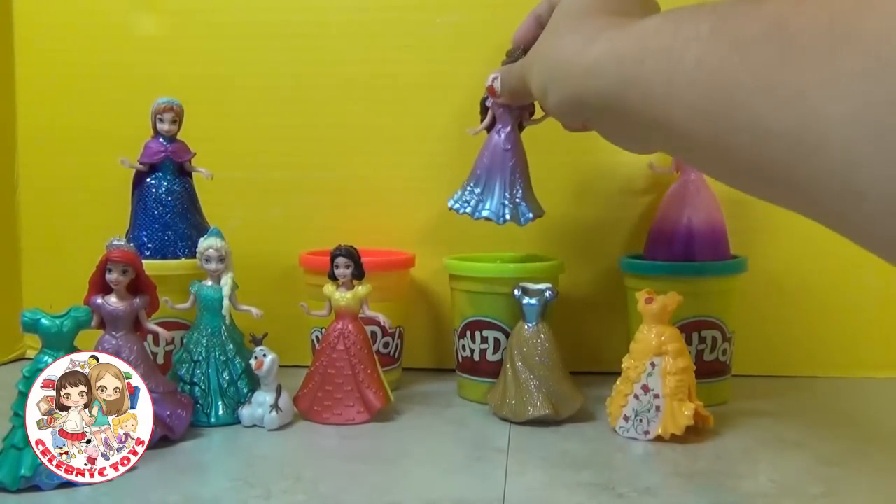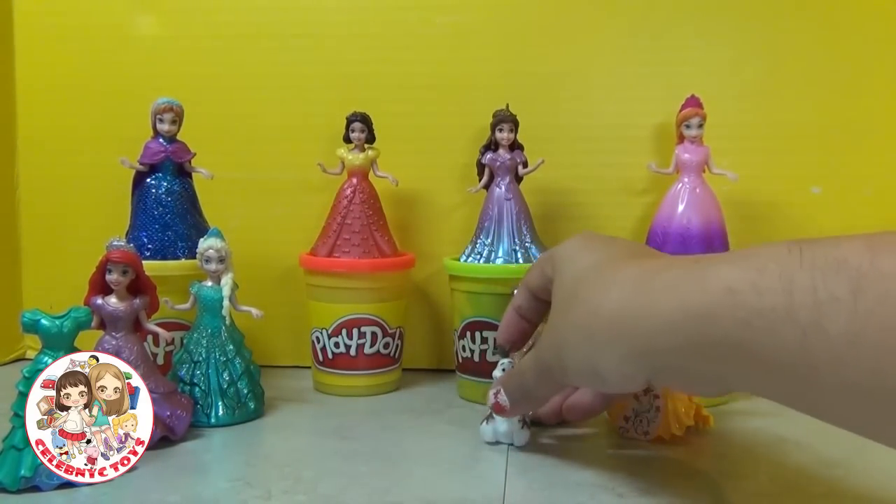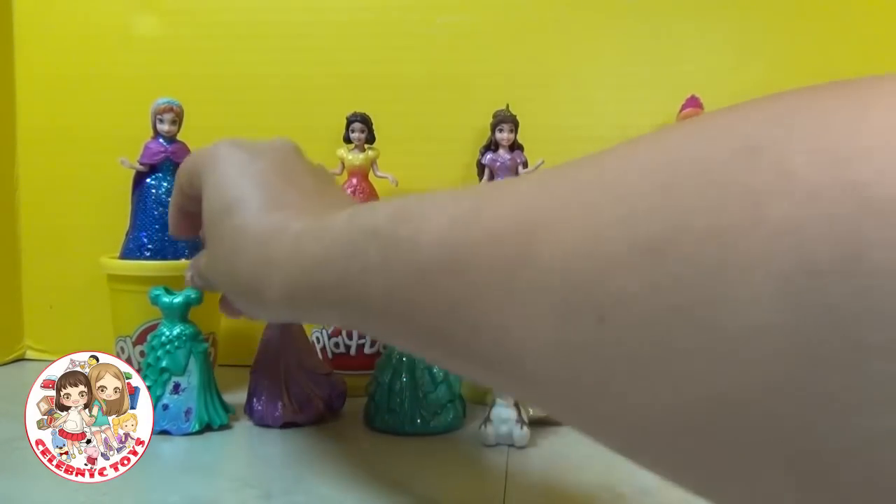Hello everyone. Today we're going to play with the six Magic Clip Disney Princesses and we're going to make some awesome beautiful gowns for each one of them. So stay tuned and enjoy.